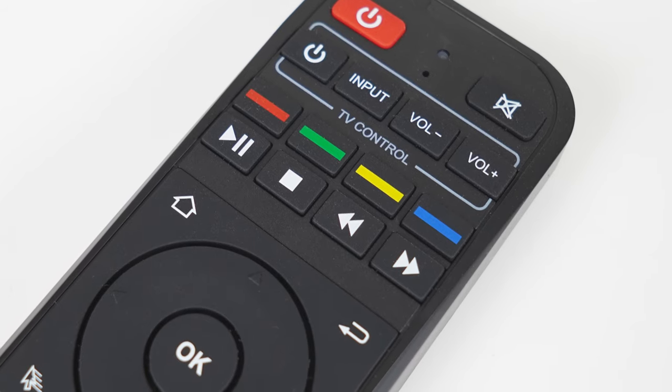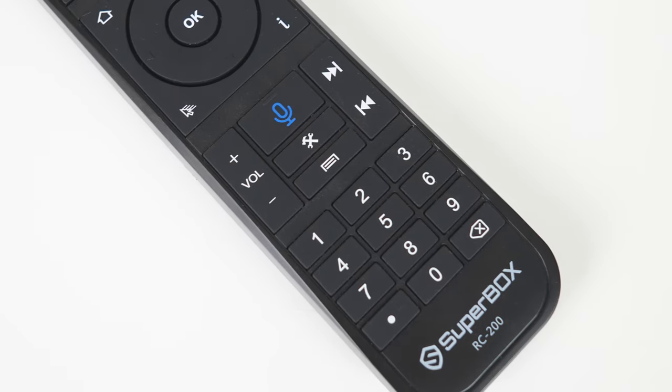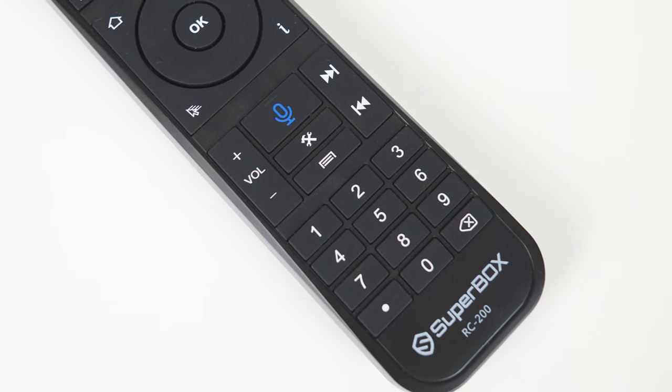The remote is plastic, but the buttons are rubber and have a nice clicky feel to them. All the usual suspects are here. You can even use the remote like a mouse if you prefer that.